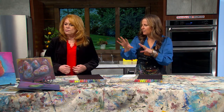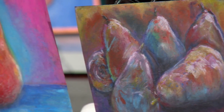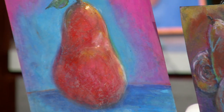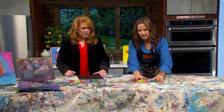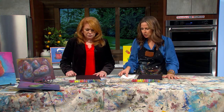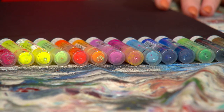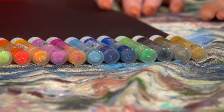I wanted to give an example of how you could do warm colors versus cool colors. What's really nice is gelatos are so bright, and that's the medium we're going to use today. You could do this with oil pastels or crayons, but we're going to use a product called gelatos. I love the name because it makes me think of ice cream.